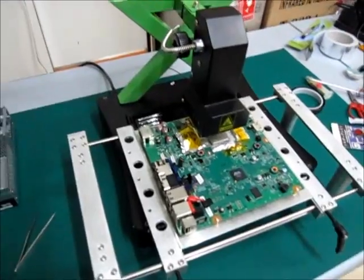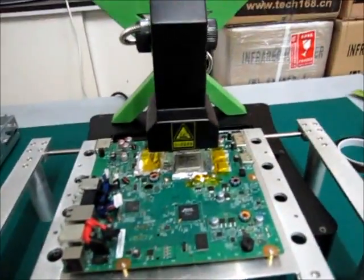This is a TX999 and we are going to work on an Xbox chip.